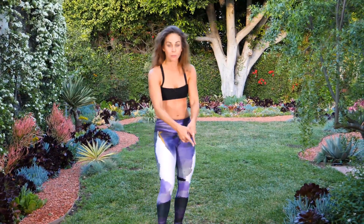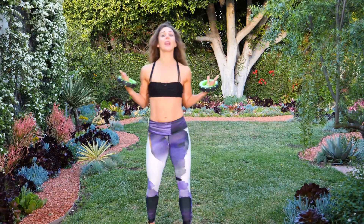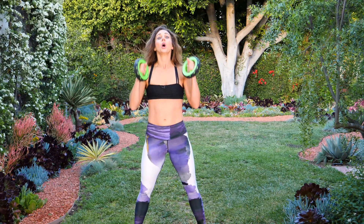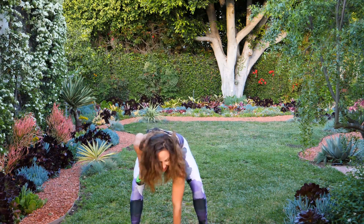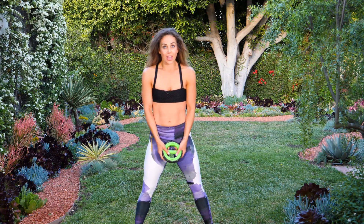Woo! Get some air. Very good. So we're going to go into our first ab move. Pick up your weights. I'm using four pound weights, but you can use whatever weight you feel necessary. The first move is a standing weighted twist crunch. We're actually only going to use one weight for this, so set one down. We're going to do 15 on each side.